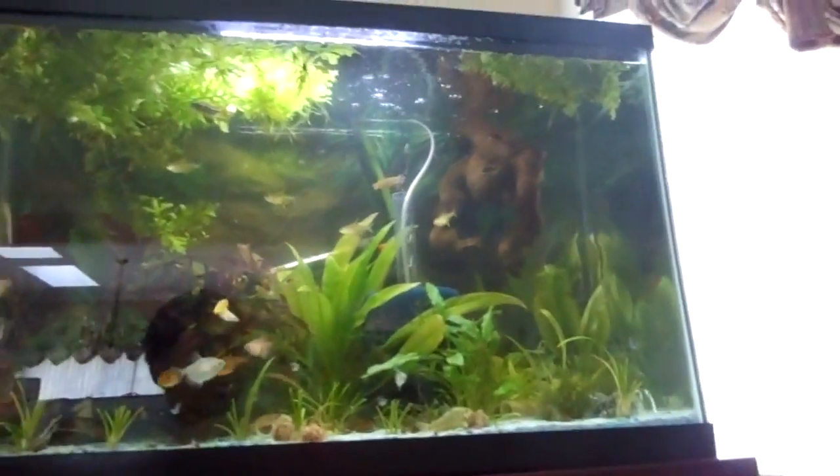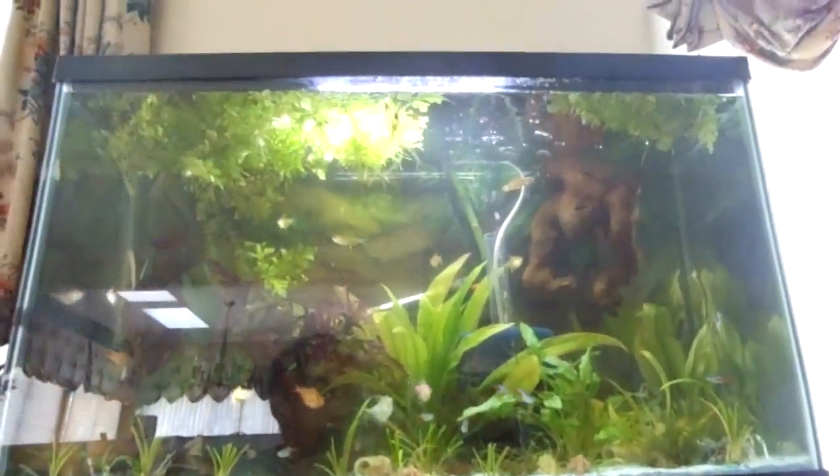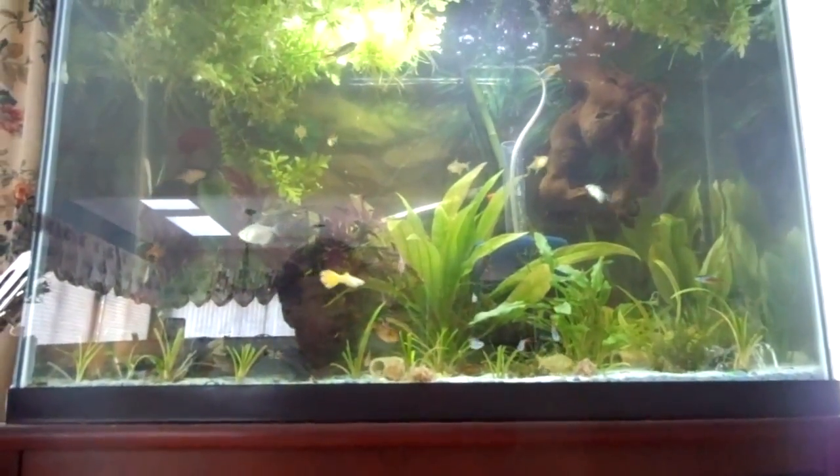I think I might do one on algae eaters after I get my oto cats. That little black stripe right there is the top of the clown pleco. I have another one in there but I don't know where he is. Don't get clown plecos — I hate these things. They don't do anything.